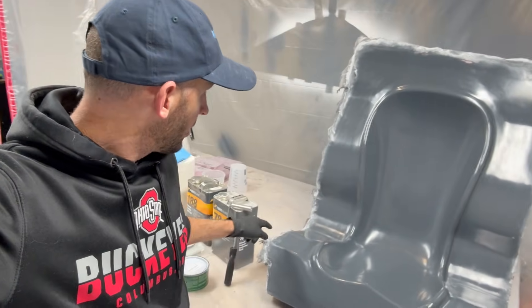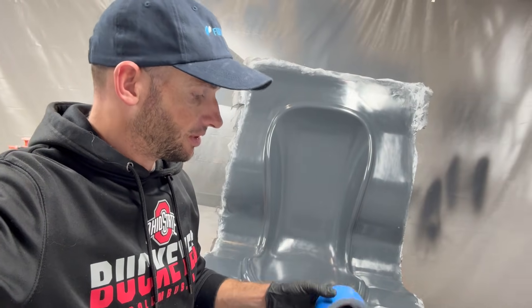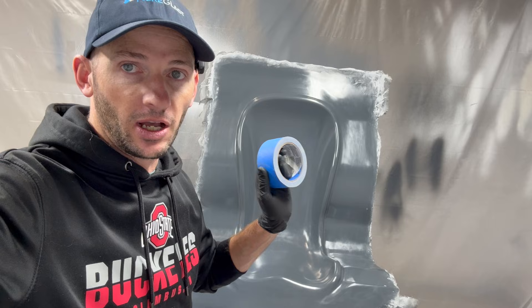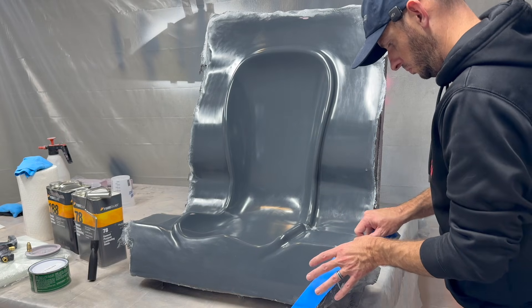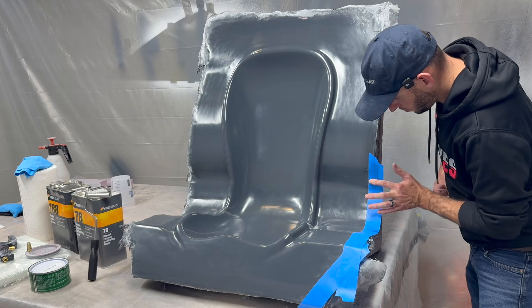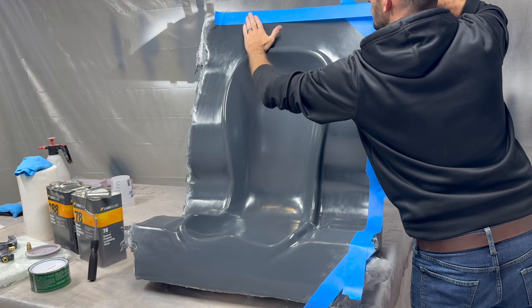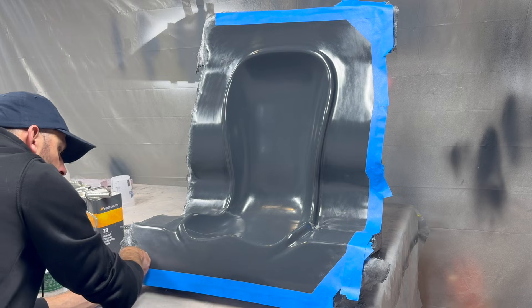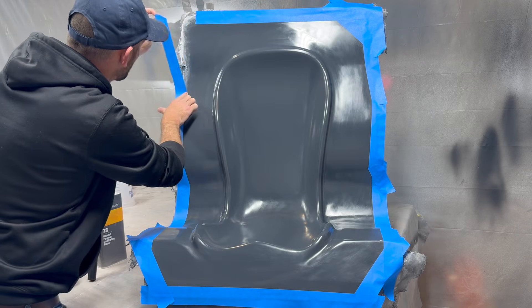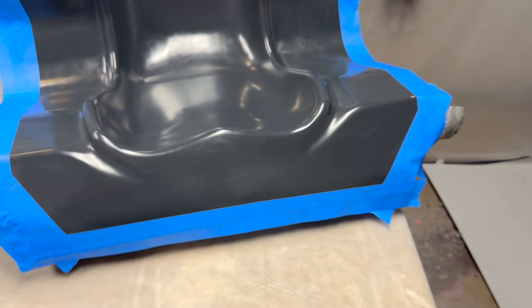But before we do that, around the entire perimeter — mainly because I was being sloppy and lazy — there's stuff that the mold can actually mechanically bond to. So I'm going to put down some blue masking tape around the entire perimeter where all that nasty stuff is. That will give me a barrier between the gel coat and the fiberglass mold from the actual plug so it will release. I don't care about the edges there — the surface finish doesn't need to be good. So we're going to throw down a perimeter of two-inch blue tape and then we'll be ready to go.